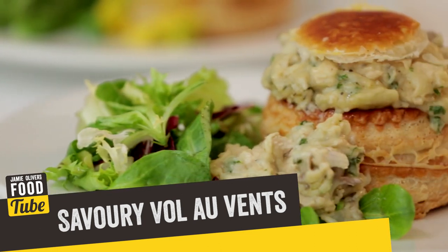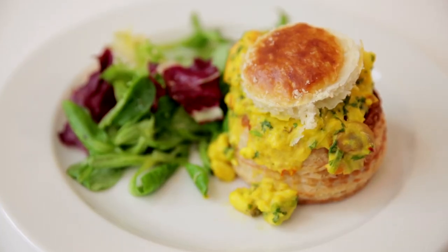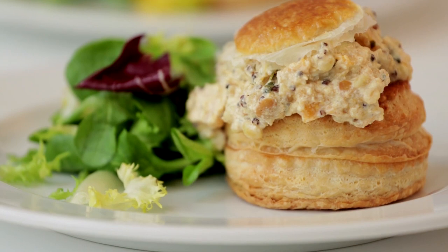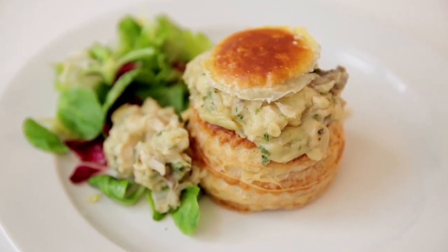There's a chicken-based one with mushroom and a lovely creamy sauce. A seafood one, slightly more sophisticated, with saffron. And don't worry if you are vegetarian, I've got the perfect option for you as well — butternut squash, roasted with ras el hanout, so a lot of Middle Eastern flavours, and some quinoa added to it.